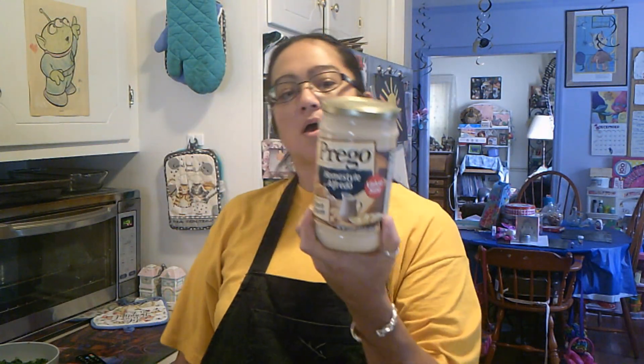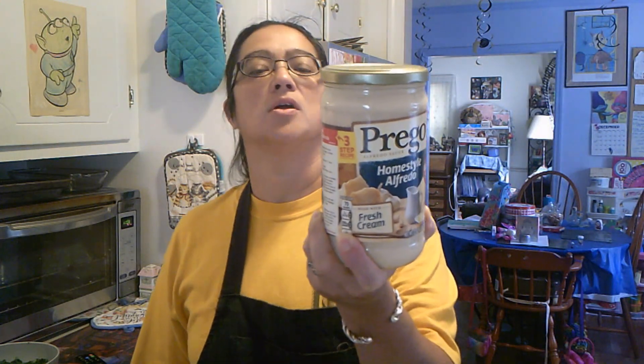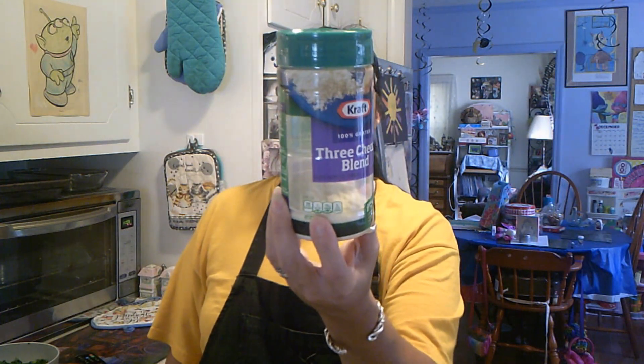We are going to use some Prego home style alfredo today. And my keto friends, zero grams of added sugar for a total of three grams of carbs — so yes, this is keto friendly. And we're going to be using a little bit of a three cheese blend, also zero grams of added sugar.